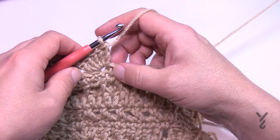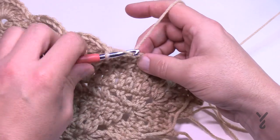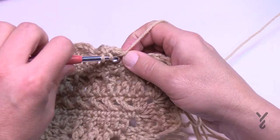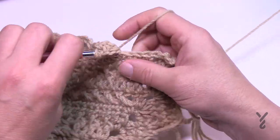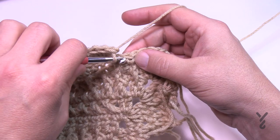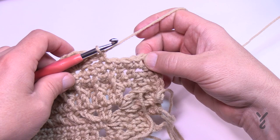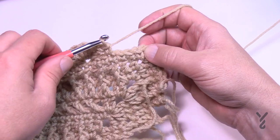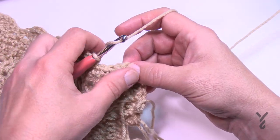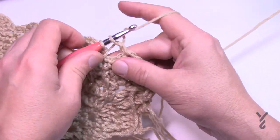It doesn't make it wrong — that's just how it's done. So skip two, single crochet, then skip two and go to the third and put in five more double crochets. Do this all the way across to the corner. When you get close to the corner you'll have three stitches in a row, so skip all three of those and then go right into the corner. The corner is nine double crochets.